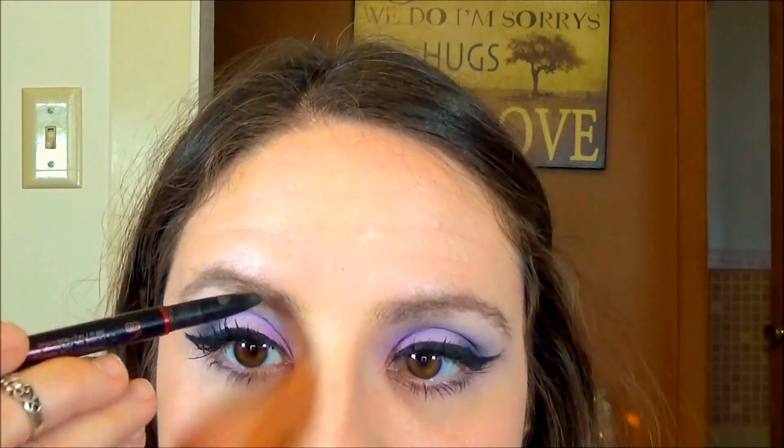I'm finishing with my WetEF brow pencil in Universal Taupe. And there you go — my super easy standby eye look. It's great for any color scheme and any occasion. If you like this video, please give me a thumbs up and subscribe down below.